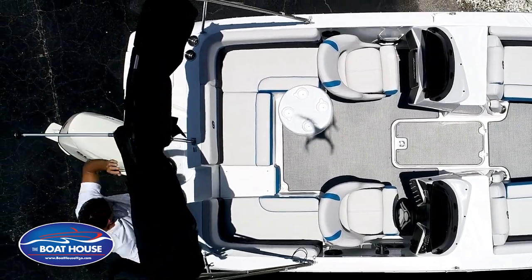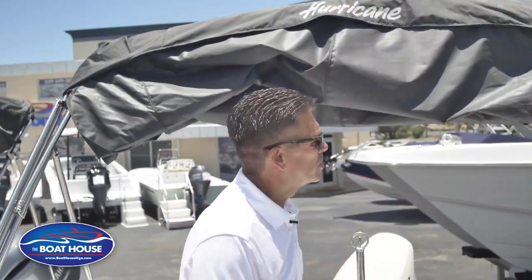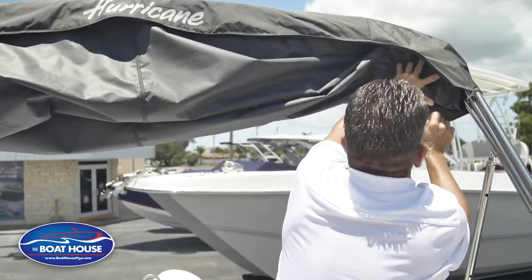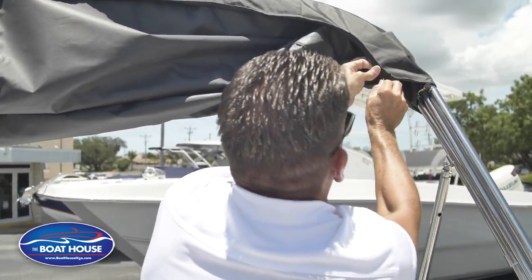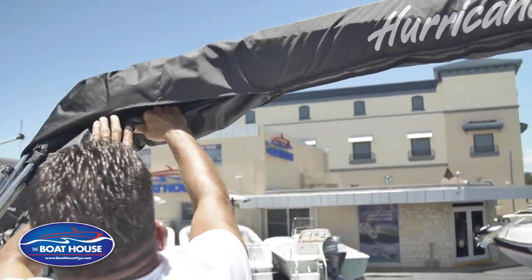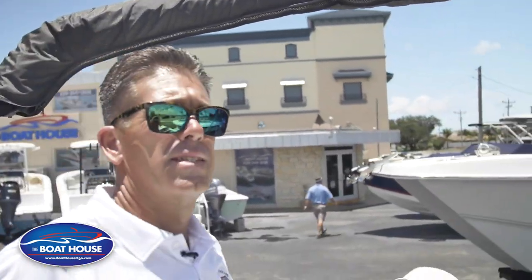Wrap it over the Bimini Top. Now start at your zipper side. Make sure all this gets rolled up. Zipper on this end. Once you get it started just roll this up, tuck it inside, pull your zipper along with you. That's how to put your Bimini Top back in the boot.